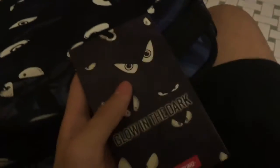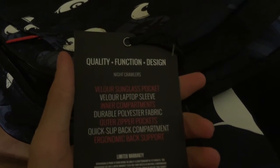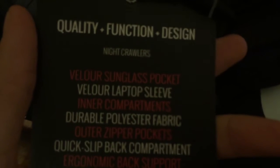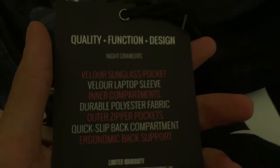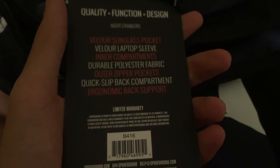We got some tags. Glow in the dark — like I said, the eyes glow in the dark. On the back tag it says: quality plus function plus design, Night Crawlers, velour sunglass pocket, velour laptop sleeve, inner compartment, durable polyester fabric, outer zipper pockets, quick slip back compartment, and back support. These straps — I think they're memory foam. My old bag's foam used to be really thick but now it's thin because it adjusted to how I wear the bag. I've heard rumors these are memory foam, but I'm not too sure.